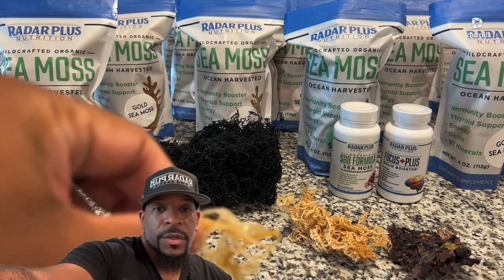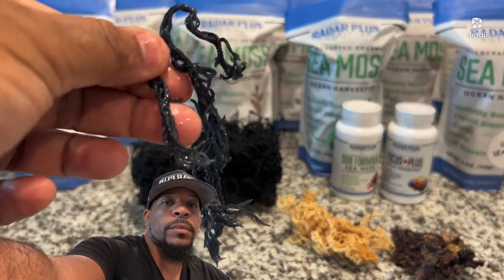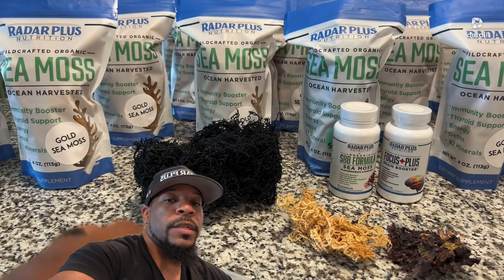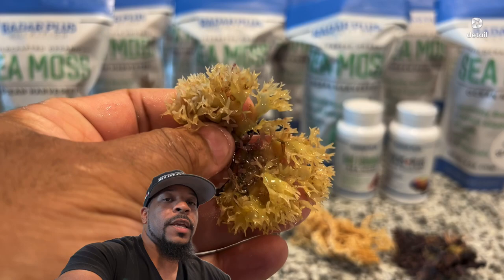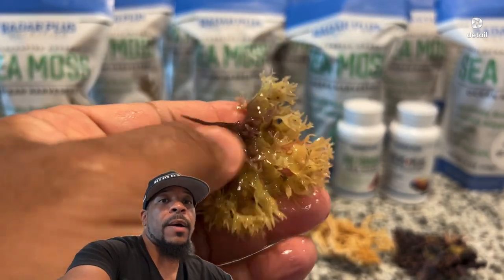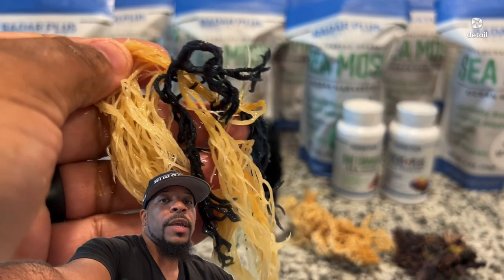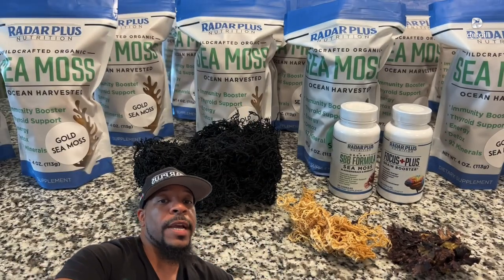Let me show you — this stuff is starting to hydrate. You can see the difference now. This is the gold CMOS starting to rehydrate. This is the green. And then you see the Irish — this is Chondrus crispus — it's a completely different looking CMOS. One thing with the Irish CMOS is that it rehydrates a lot quicker, so you don't necessarily have to soak it overnight or for eight hours. I would leave it maybe another 15 to 20 minutes and it's fine. The green and gold still need a little bit longer to fully rehydrate before you blend.